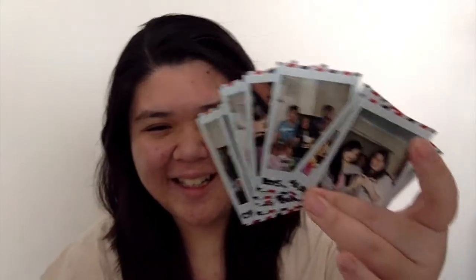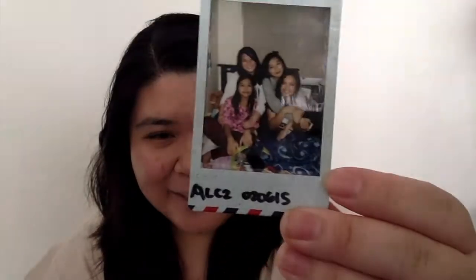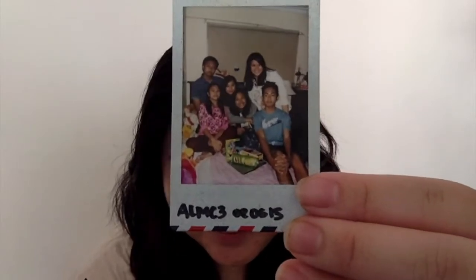This was when we were doing this media project, and we ended up not doing anything — we just ended up hanging out. I'll show you some. This is the three of us: me, Bianca, and Cyril. I miss these times. It's on June 2, 2015. It's LALMC to the power of three.